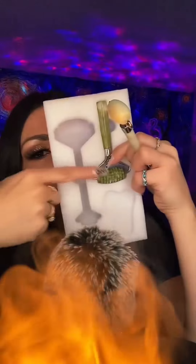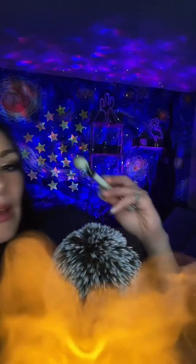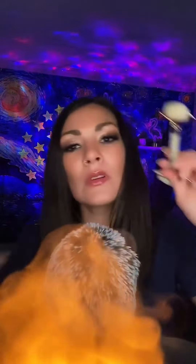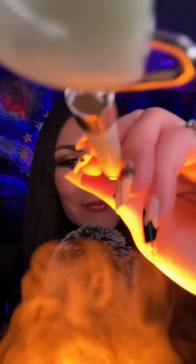I actually received this from somebody on my wish list — it came in a set. Let me show you. It came like this: this one and this roller. It's a whole set. It's on Amazon — I think it's on my Amazon storefront, guys. Thank you so much, Kelly.